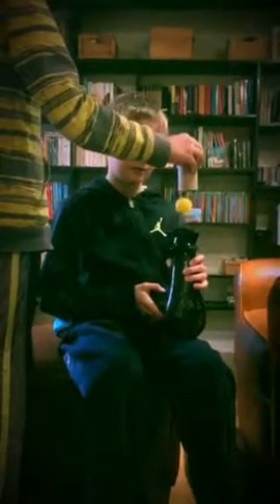Victor, please demonstrate. And there you have it — the magic of hairdryers and ping pong balls!